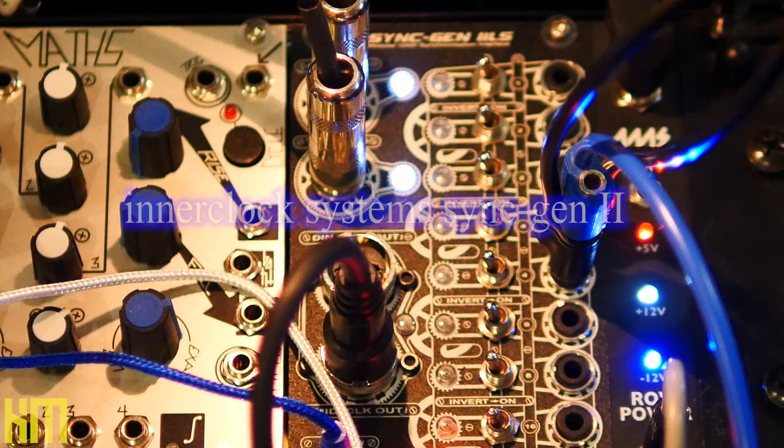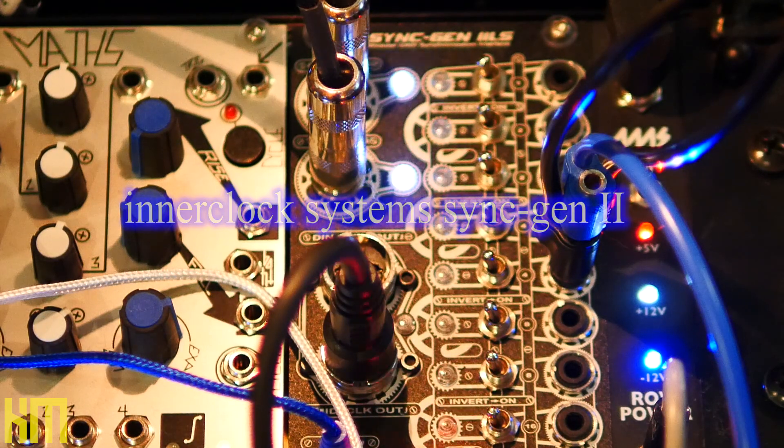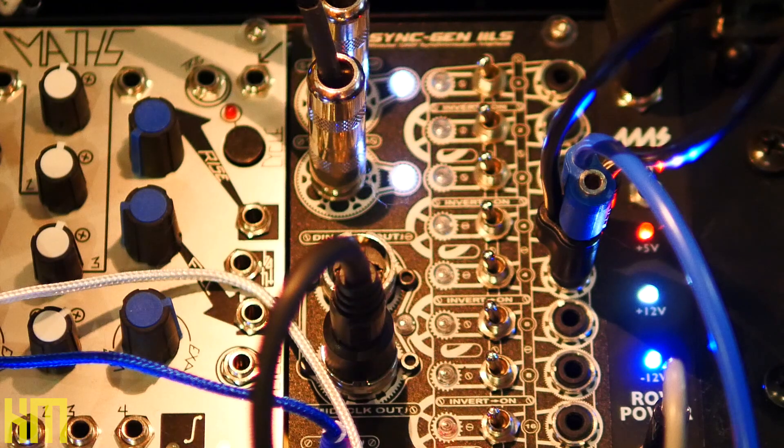Today I'm going to be talking about a very specific sync box, one that I've come to rely on here in my studio. I'm talking about InterClock Systems Sync Gen 2. I have the LS version, which means it's a Euro rack configuration and it fits right into my rail system. They also have a standalone version.